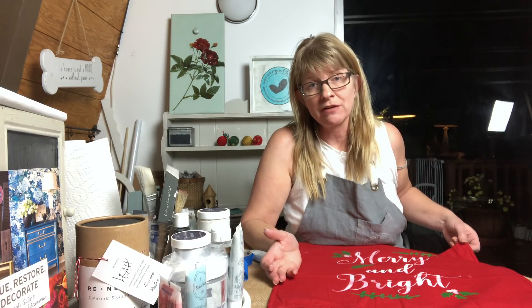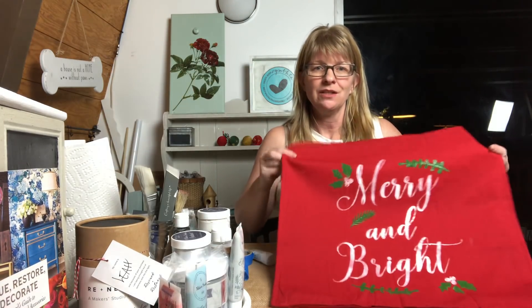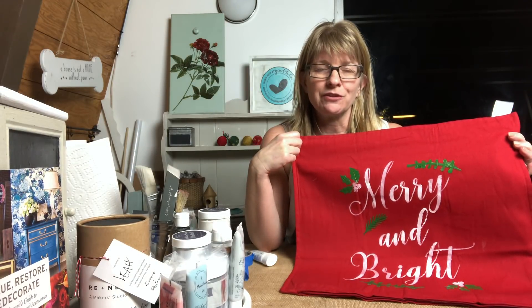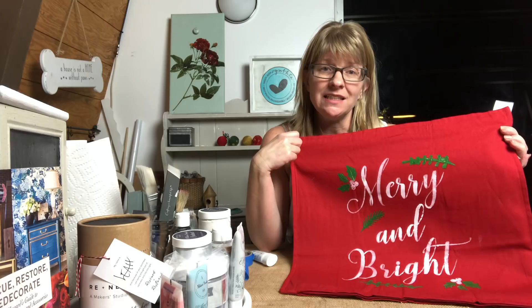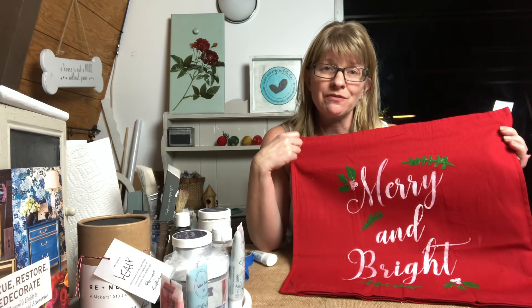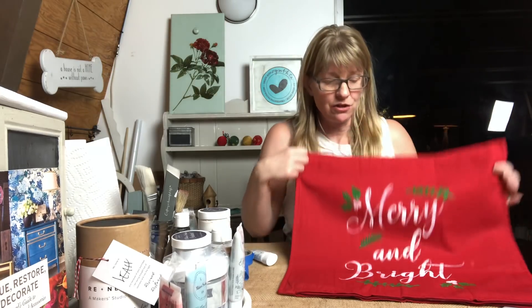If you need to iron it after washing, just iron it inside out. I hope you've enjoyed watching me make this really cute 'Merry and Bright' pillow. If you're interested in purchasing it, head over to my store Create with Cynthia — I have a space inside Vapor in Redwood City, California, 615 Woodside Road Suite 3. It'll be in the shop tomorrow for $25. Give me a thumbs up, hit the notifications button, and visit createwithcynthia.com to subscribe to my blog and newsletters.